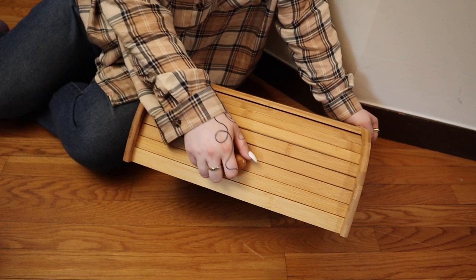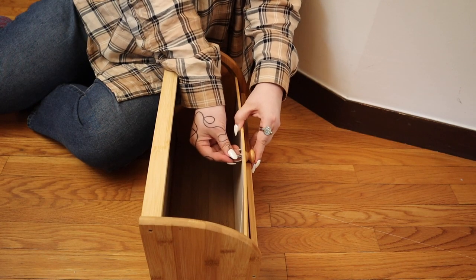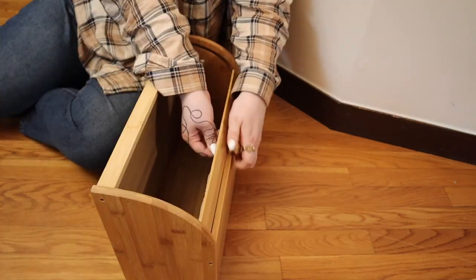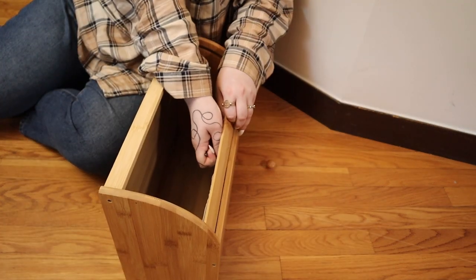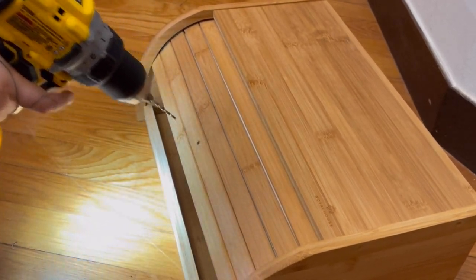To get started with this DIY, I just want to remove the knob on the front and put on my own hardware. I could not find my small screwdriver when I was doing this — you can also just use a bit from your drill. Life hack! And then I'm just using a drill bit to make the hole a little bit bigger because my hardware would not fit.